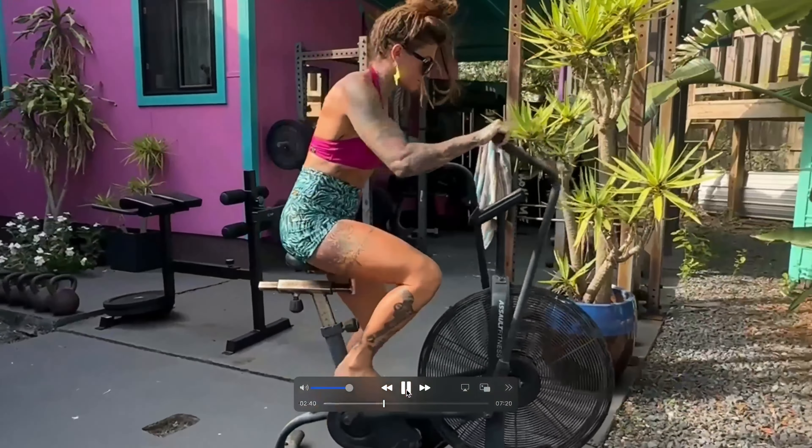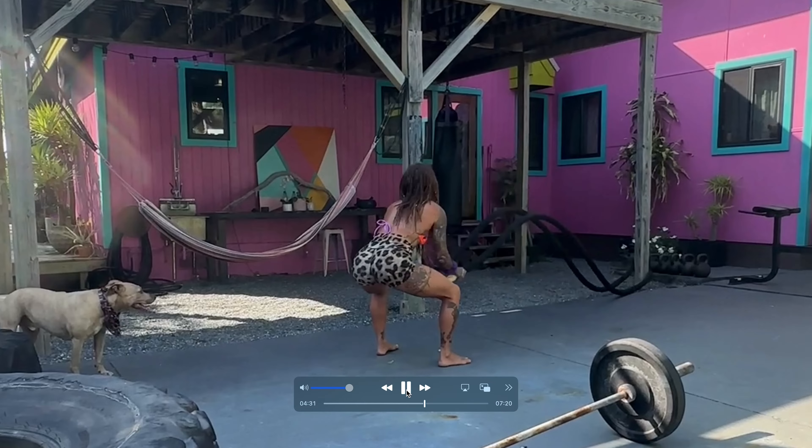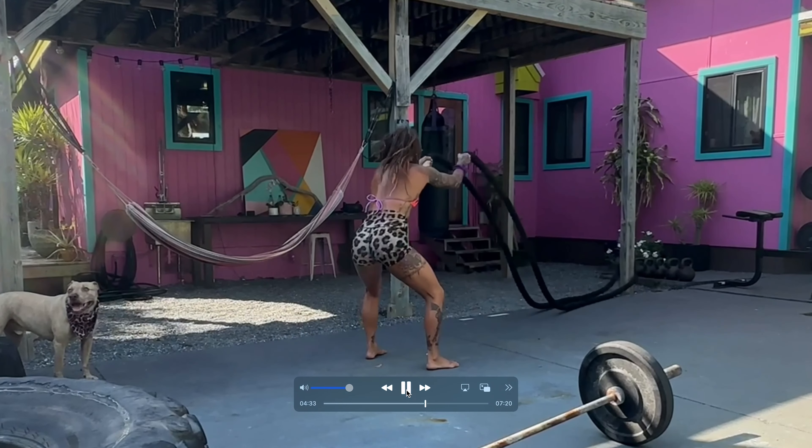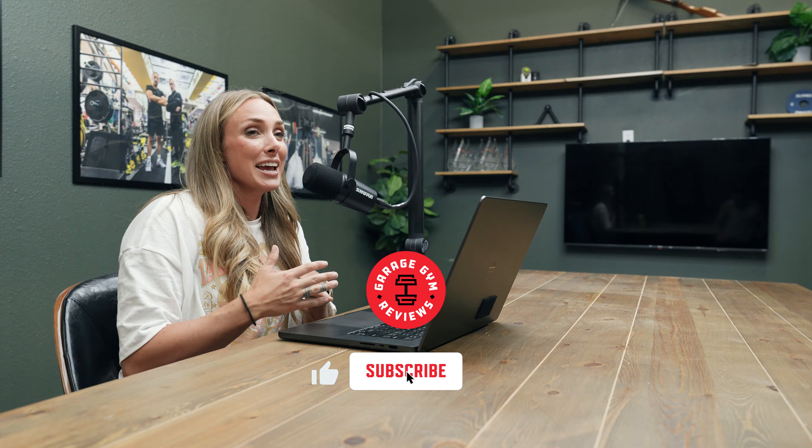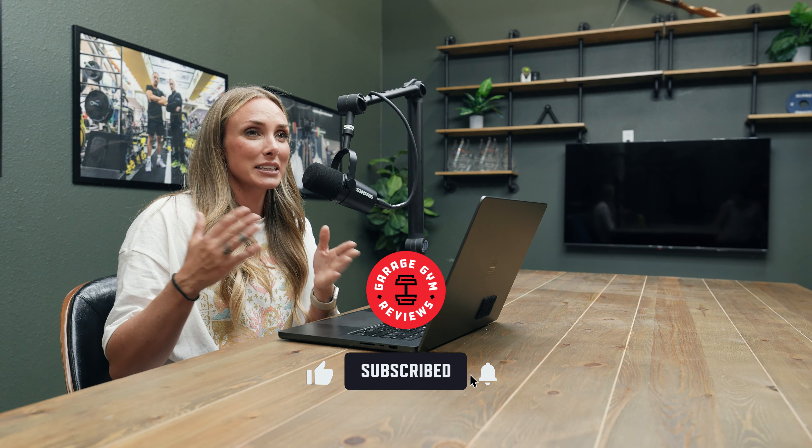What's up everybody, this is Lindsay with Garage Gym Reviews. Today we are going to do a walk-through tour of Beth Reeves' home gym. She is the owner of Savage Swim. Brittany actually went out there, visited her in Florida, and got all this footage for us. I was really wanting to go down there but the timeline just didn't work out. When I saw her gym I thought, this is a Lindsay gym — like this feels like something I would have so much fun training at. So I'm actually really excited to do a full video walkthrough. Let's get started.